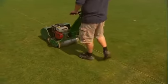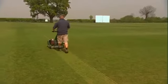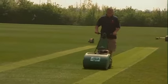Using the string lines as a guide, Dan is making the first cuts down either side of the square to start to outline it. If you haven't got string lines you could always use a stump to guide you, but it's always best to get a nice accurate straight line — it shows pride in the job.